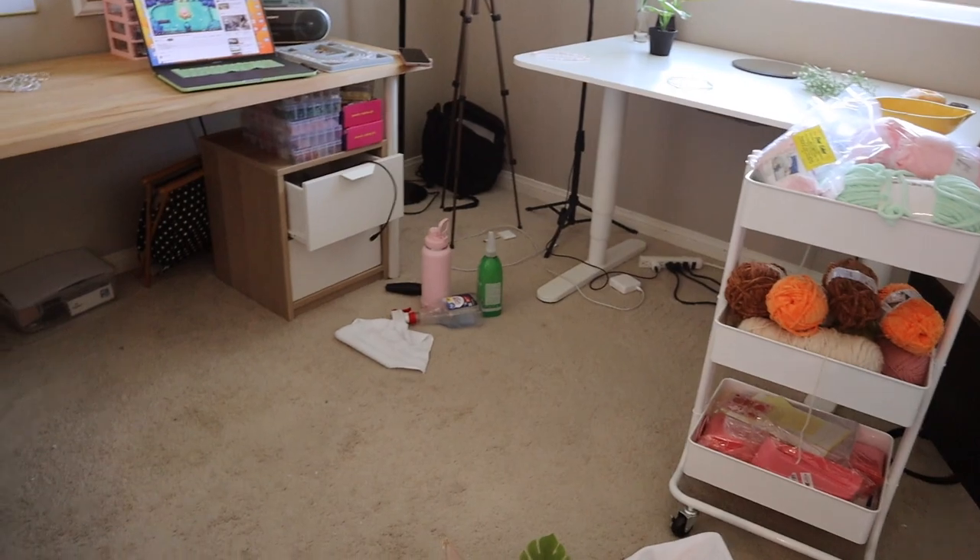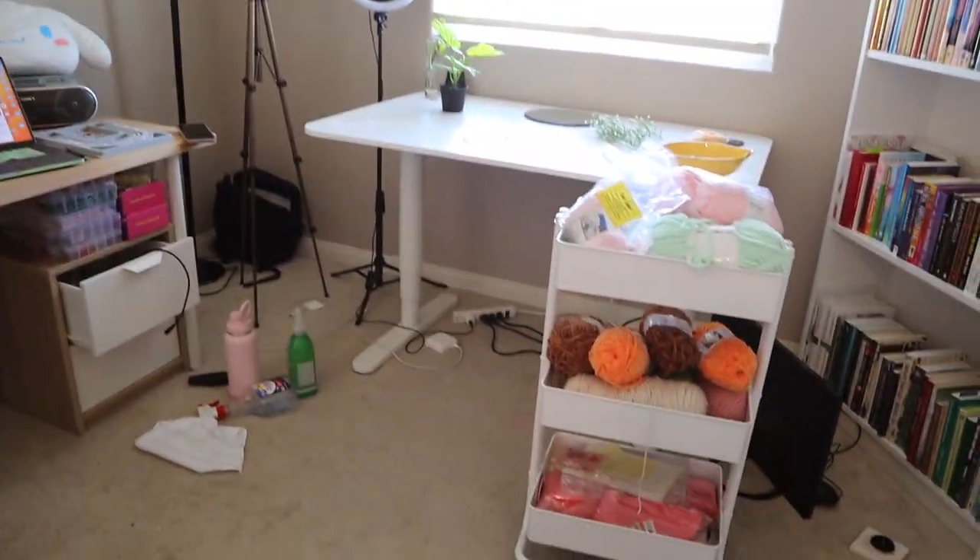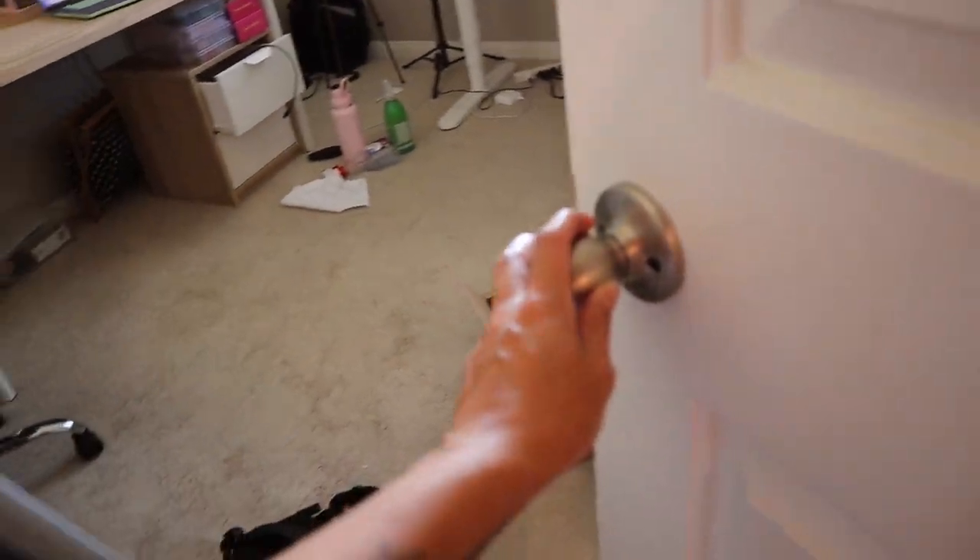This is the current condition of my workspace. Actually it's not too bad, I would say. I'm going to leave this alone and go get a snack.